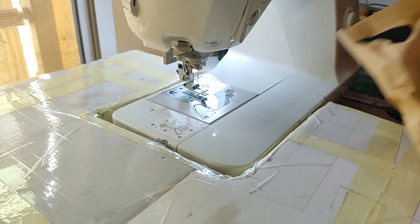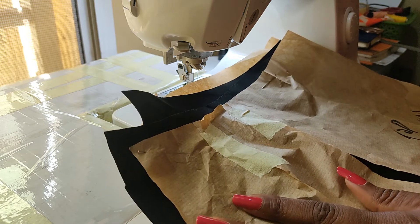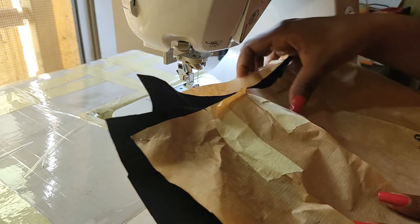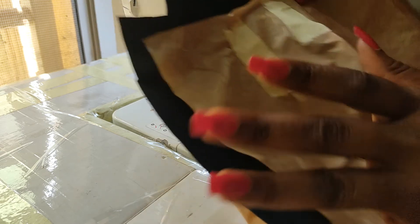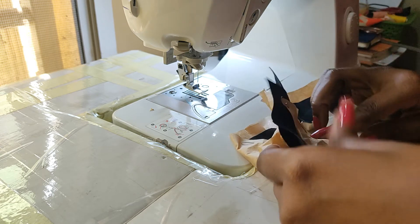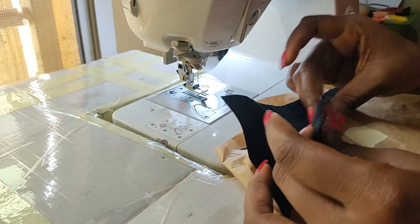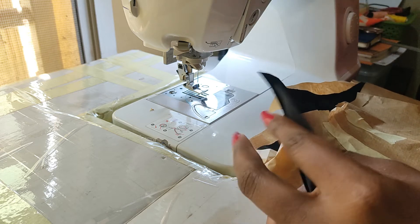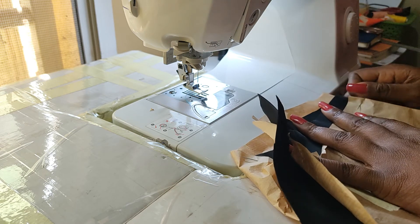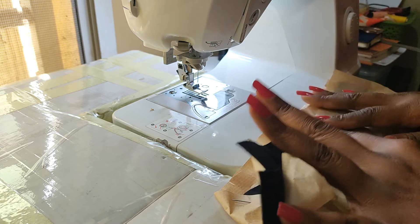Welcome back to the second part of our tutorial — the sewing part. You can see we still have our pattern on the skirt. First things first: make sure you stay stitch the waistband of anything cut on the bias so that it doesn't stretch out on you. We're going to take out the pins and get to stay stitching our skirt.